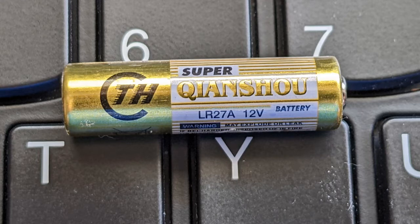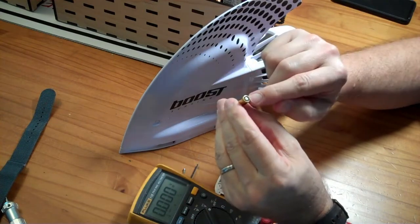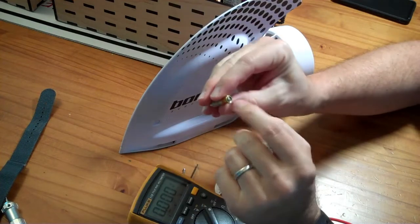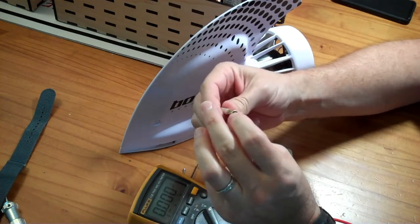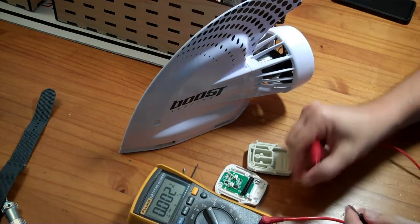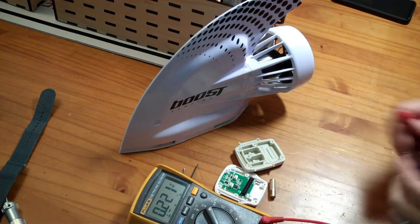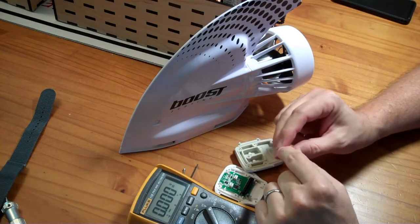That would explain why the remote is not pairing, as this battery is way too low. Notice there's a connection at this end and a connection at that end, and unlike a typical AA battery, the connection at this end looks to be disconnected from the case. I don't know if this battery ran down in shipping and storage, or if it was shorted and that's why it ran down.